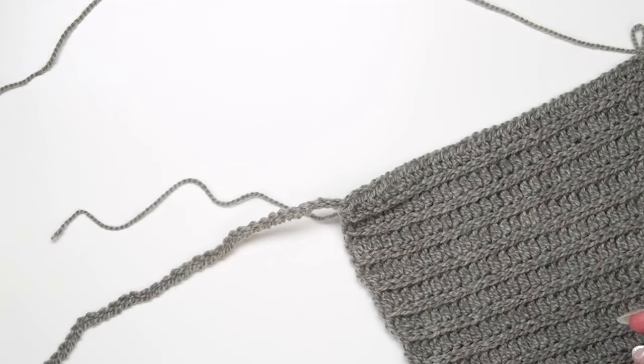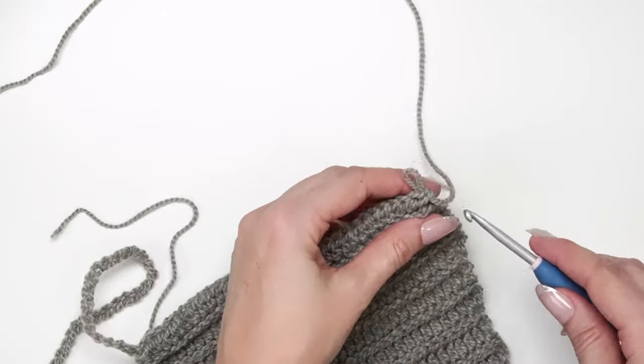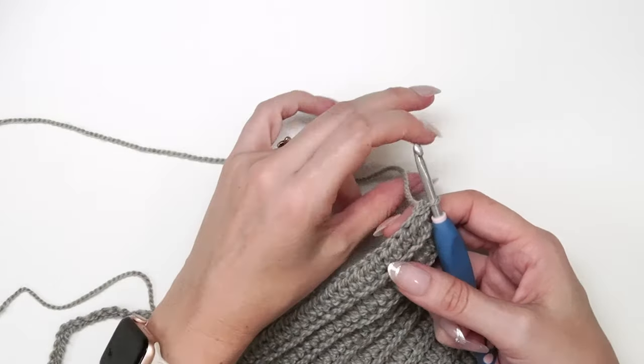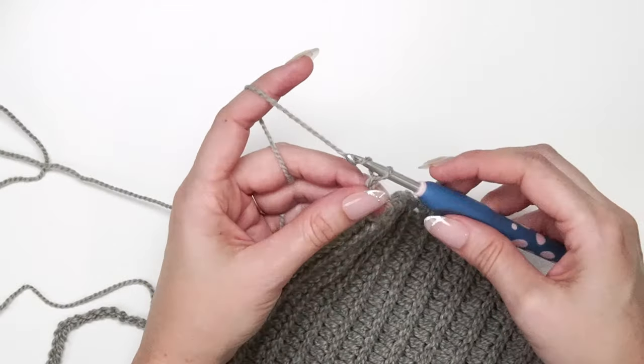Put that strand away and go back to the working yarn on the right-hand side. We're going to chain on this side as well, but instead of chaining 32, we chain 33 — because we need a turning chain for this side.